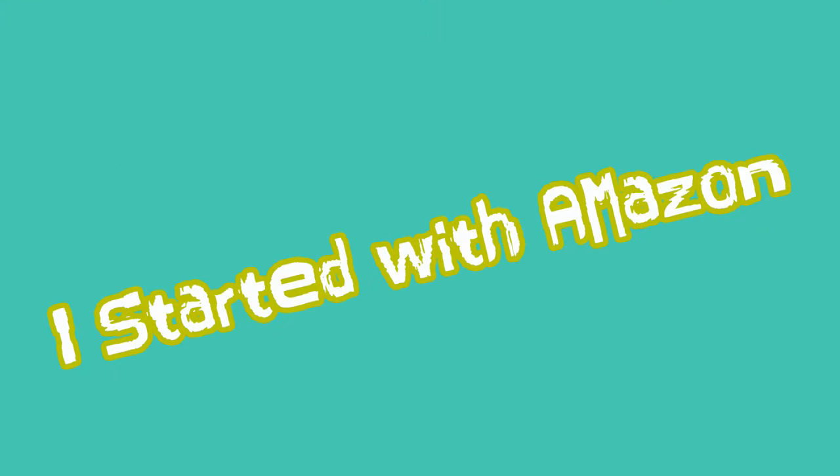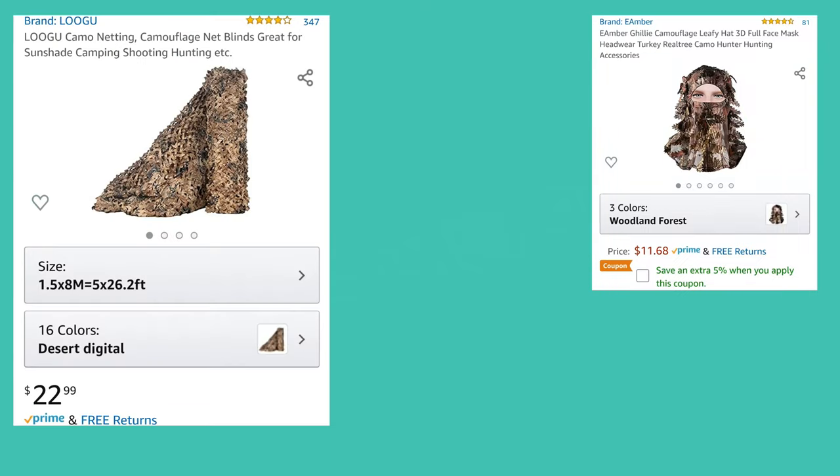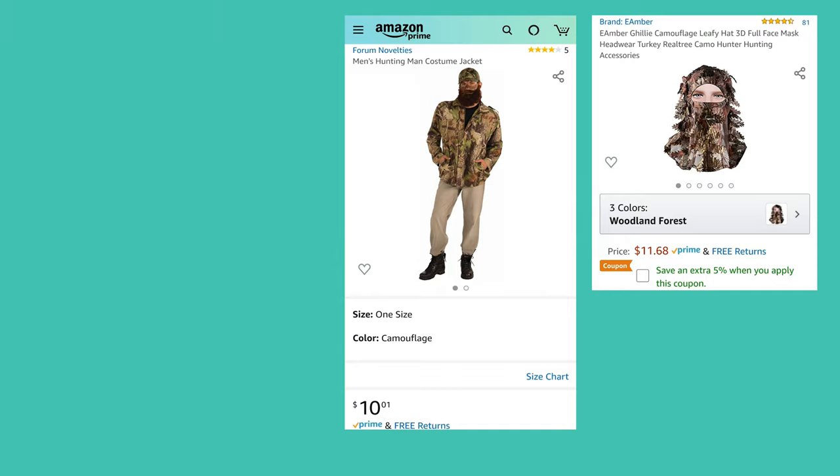So at this point I need to cover up more. I went to Amazon and I'm looking for a drop cloth that is camouflaged, a hat, and maybe a jacket. That's what I found.